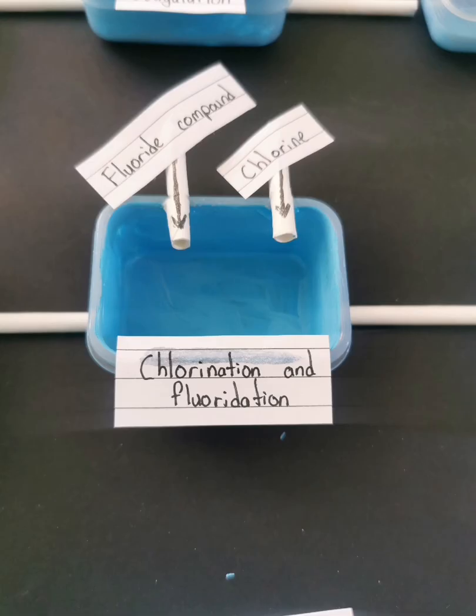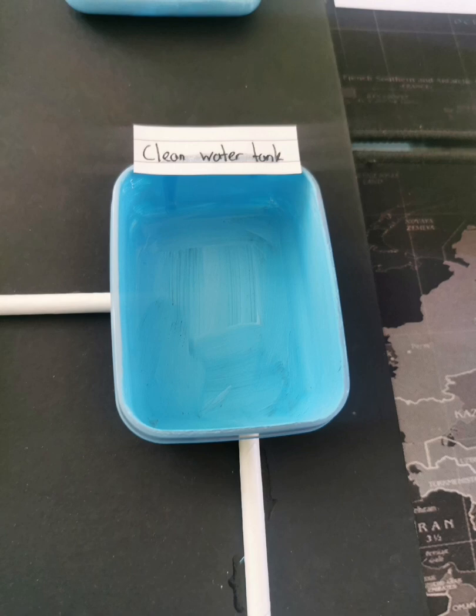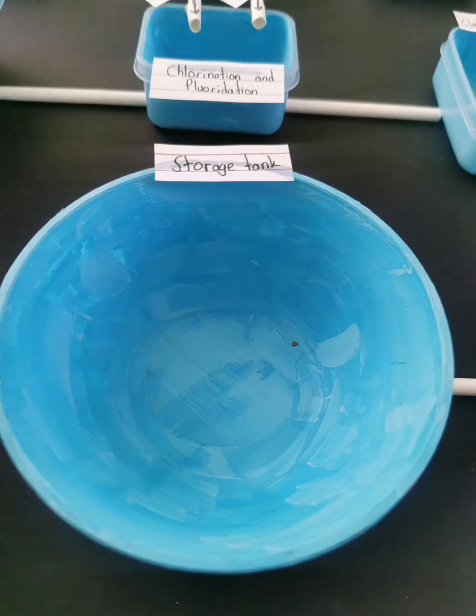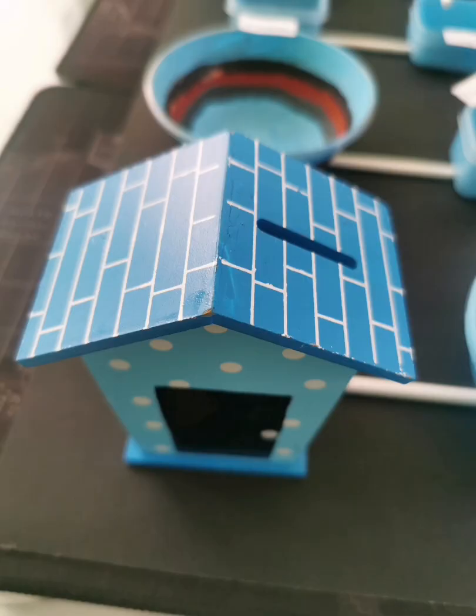Now for chlorination, I used transparent color. Now for the clean water tank, I use a medium food container and painted it with light blue watercolor. Now for the pump, I built it just the same as the previous pump station one — cut into that shape and painted with black on the middle. Now for the storage tank, I just use the plastic bowl and painted it with black. And for the house, I just use my toy house.